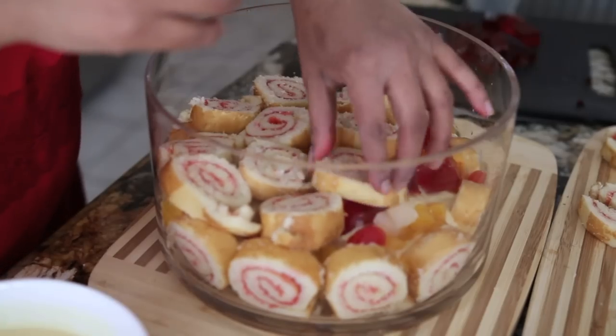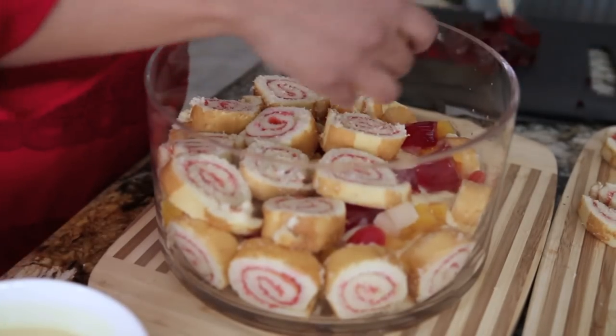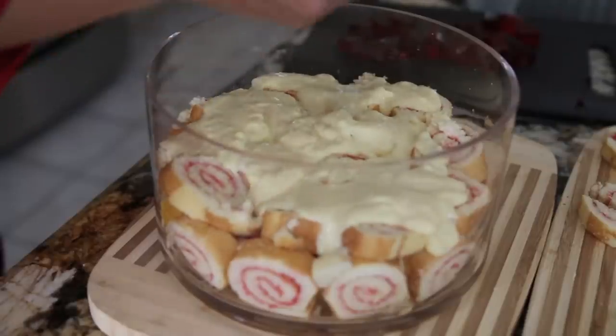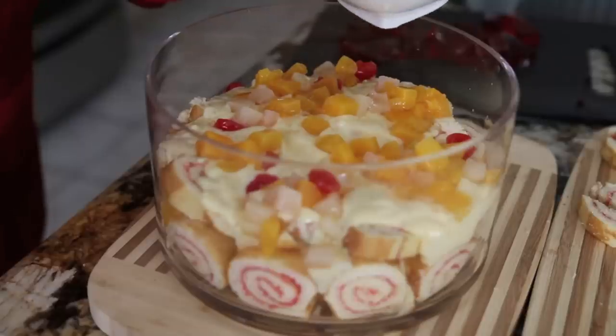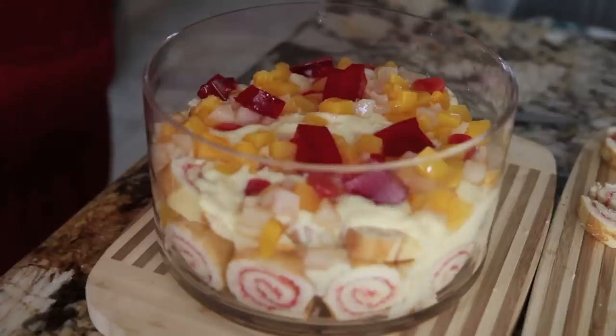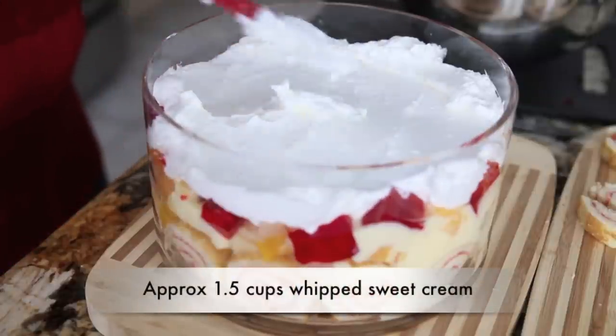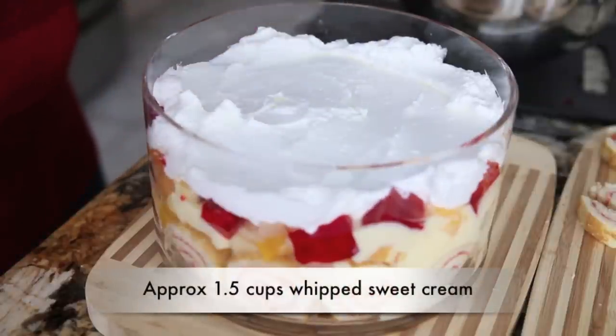I'm going to add another layer of jelly rolls, follow that with the rest of the custard, some more canned fruit, another layer of jello, and finally I'm going to add some whipping cream that I've whipped up to a really nice stiff consistency right on top of the trifle.